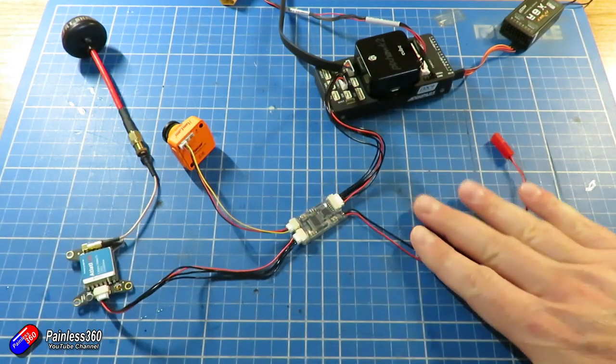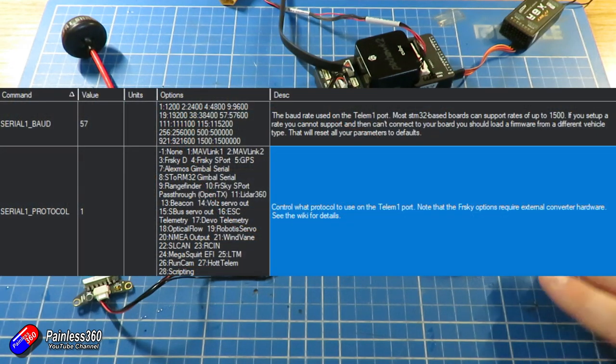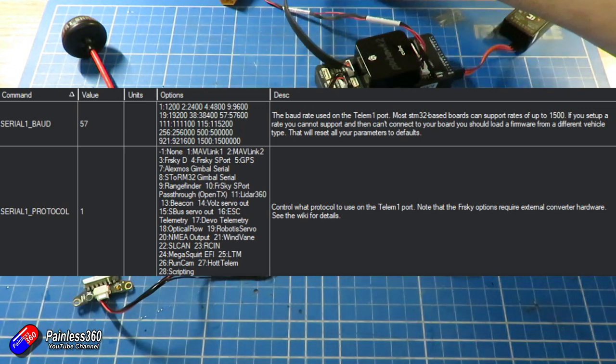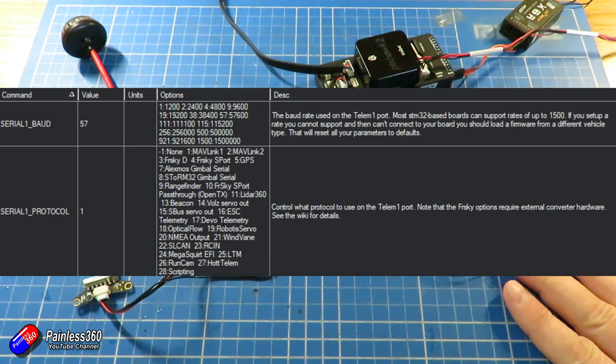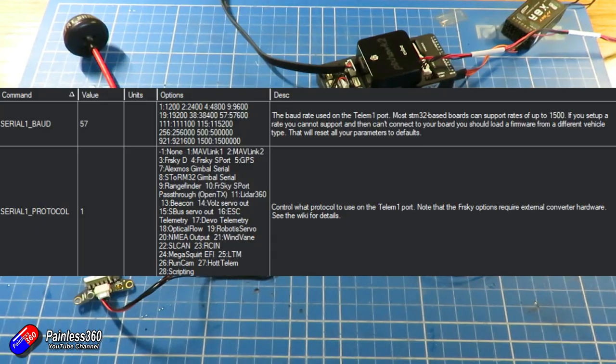Only a couple of things to check inside Mission Planner. In full parameters, search for Serial X. I plugged mine into Telemetry 1, so I need to set Serial 1 baud to 57 (for 57600). I also need to set Serial 1 protocol to 1, which is good old fashioned Mavlink. That gives you the right speed and the right protocol for everything to work.